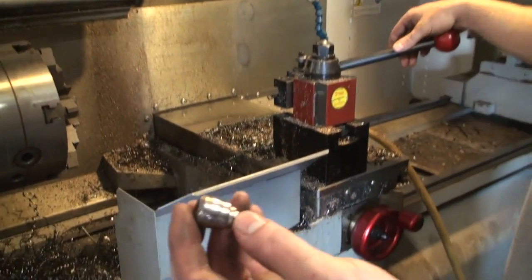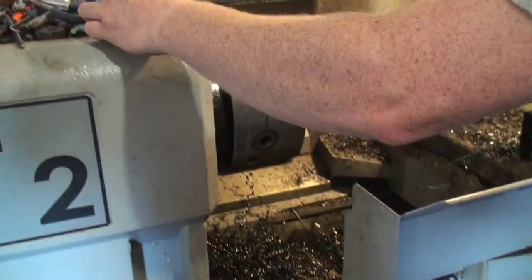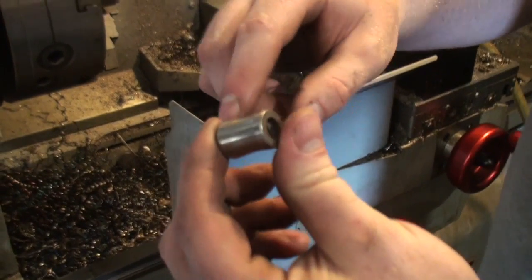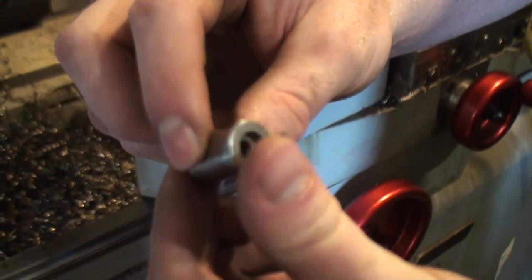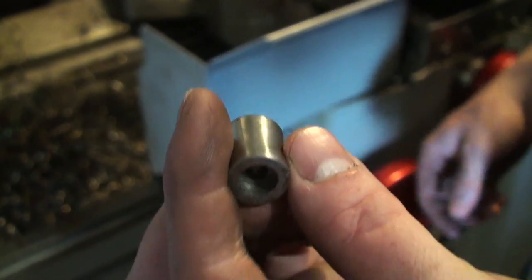Here are some of the things I make. That's a roller for weather stripping — it's a little bit rusty, been kicking around for two years. Here's another one — there's a slight radius in it, with bearing diameters on each end. I have to be within a tenth with that.